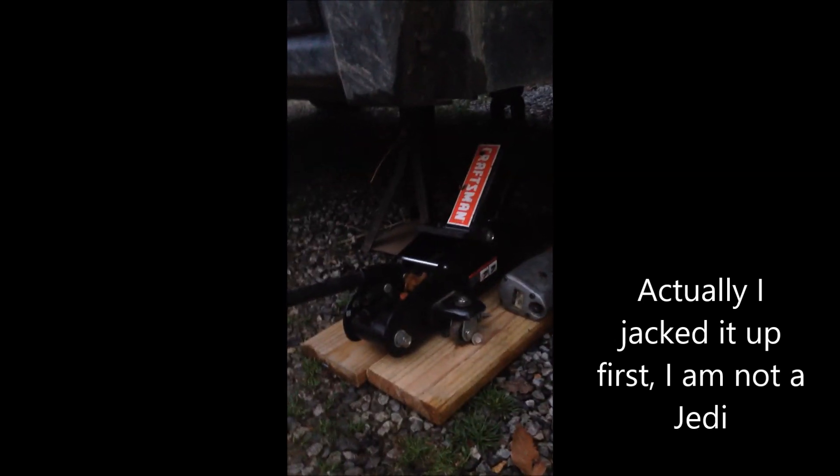After studying this thing for a while, it looks like the easiest way to get into it is definitely not from the top. So first thing I did was pull the wheel off, jack it up with the jack stand, remove the two push pins that are right here holding the lower engine cover up. Also underneath the front of the engine there are three ten millimeter bolts you've got to undo, and then your whole pan will drop down.